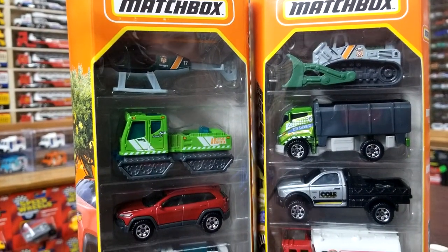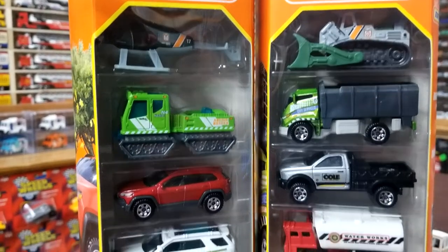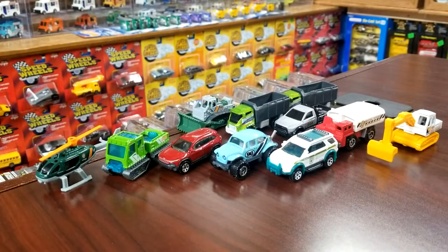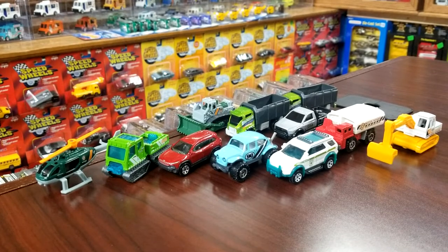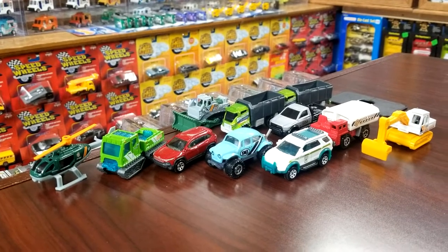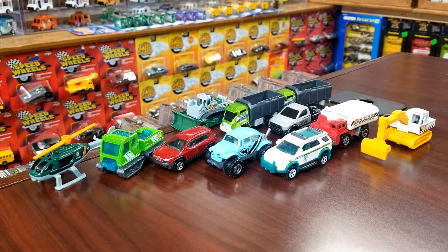I do have all the previous releases so that we can compare. We're going to move these two five-packs out of the way — there are all the existing models from these five packs from their original release decos. We're just going to get into this, get down and dirty, nothing fancy here. Opening our first one, we're going to do the Matchbox Mountain 2.